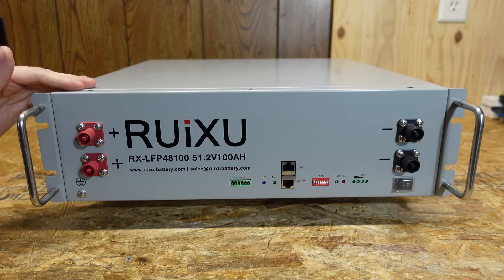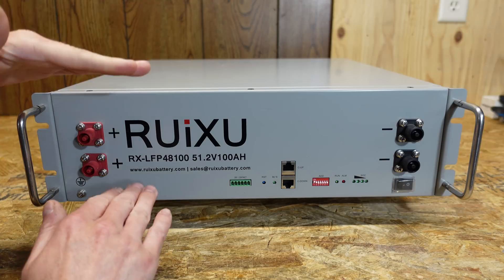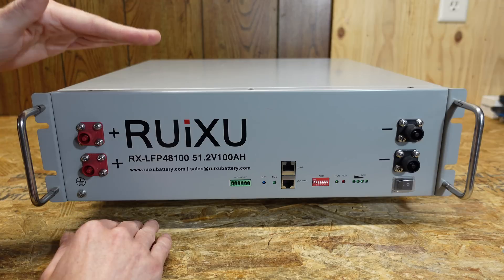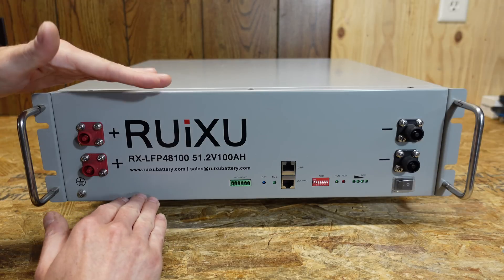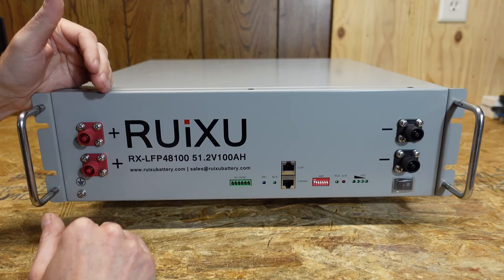The first thing that really sets this battery apart from some of the others is the size. You may have noticed it looks quite a bit thinner. This battery is designed to fit in a 3U rack space that is 5 and 1/4 inches in height. Other rack mount batteries on the market right now are fitting between 4 and 5U of rack space.